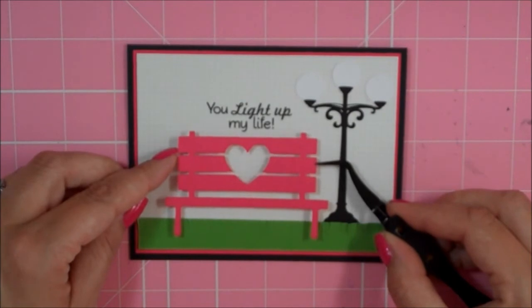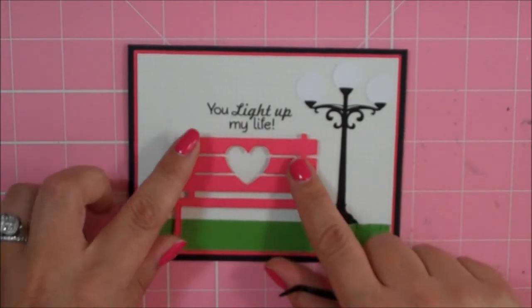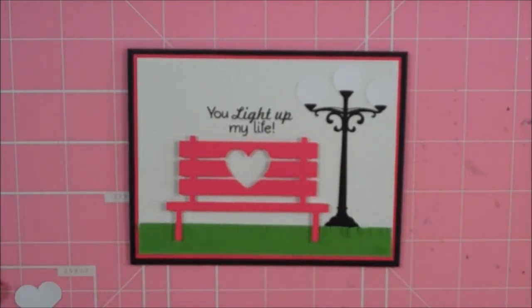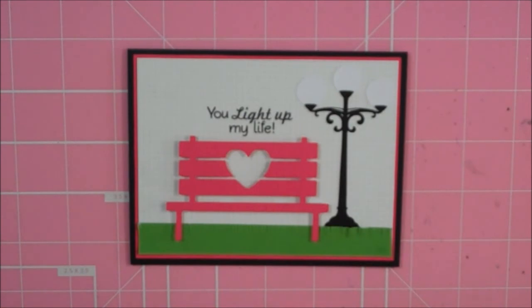Trying to get the bench kind of centered under the sentiment — that's good. I'm going to go ahead and put my cloud down. I think I'm going to pop up my cloud on foam squares also.